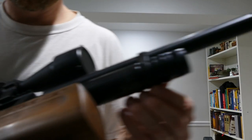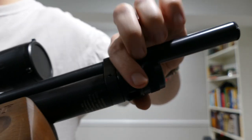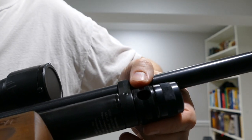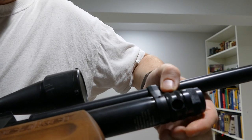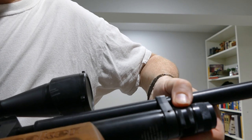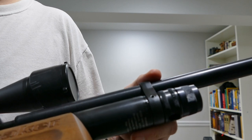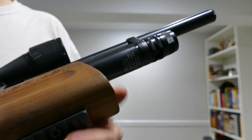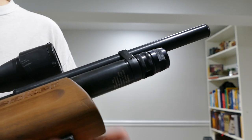The fill port — this ring here rotates, so you rotate it over and it's angled down, then you stick your fill probe in and fill it up. The problem for hand pumpers is it's no good, because the hose will be sticking up in the air if the gun is on its side. The only really good way to do it is to have it on a bipod and pump from there. Definitely better for tank filling than for hand pumping, but if you have a bipod, it's okay.